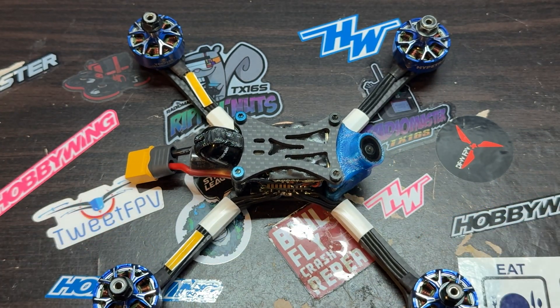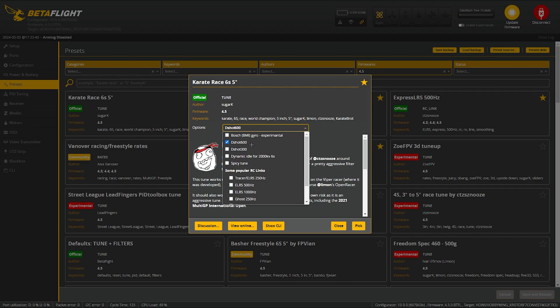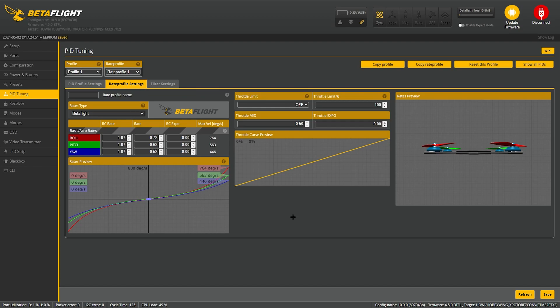Let's get into Betaflight and BLHeli. We're going to set up the PIDs and filters using the Karate 6-cell 5-inch tune. If you're on an F7 processor, use Dshot 600; if you're on an F4, use Dshot 300. We're also going to be enabling dynamic idle and spicy tune. I'm using ELRS at 500 Hz — this is totally dependent on what you're running for your radio link. For the PIDs, filters, and rates — these are pretty fast rates for most people, so it's dependent on what you're looking for in stick response. I do recommend you always test new rates.